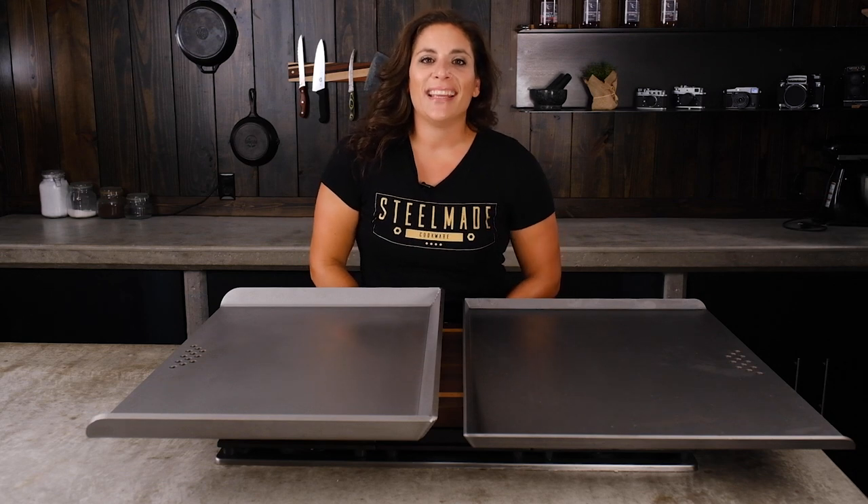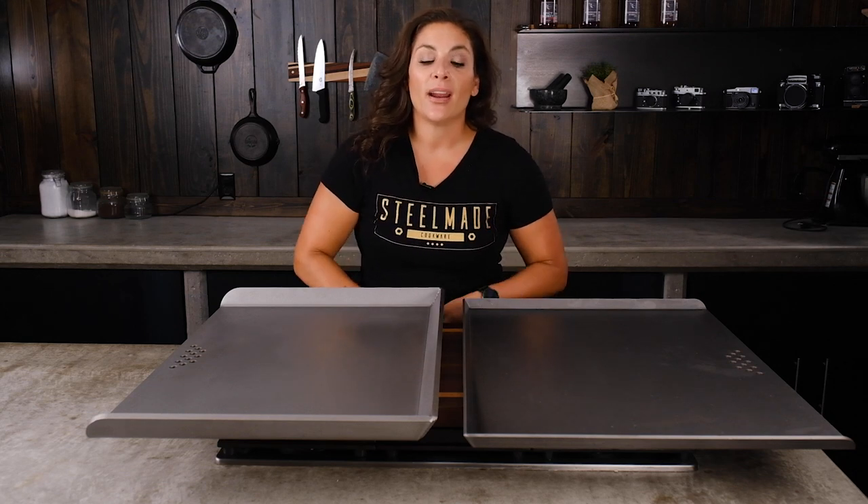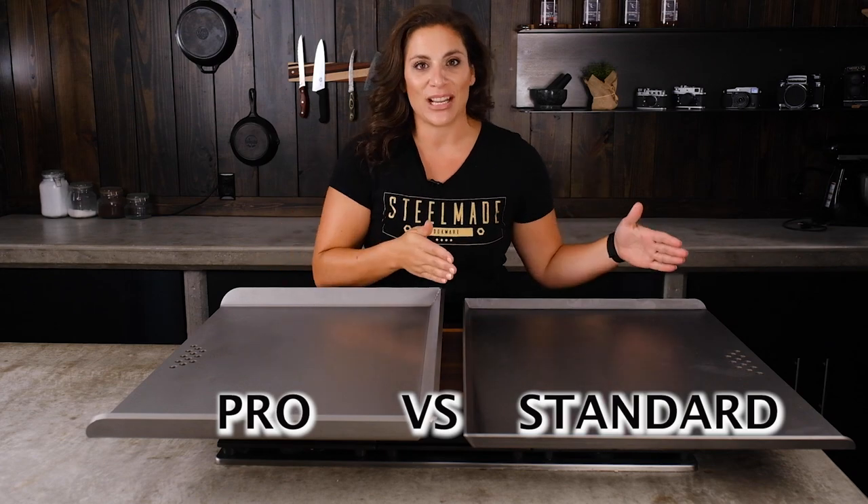Hello and welcome to SteelMade. My name is Annie and in this video, I am going to compare a Pro Series flat top to a standard flat top.